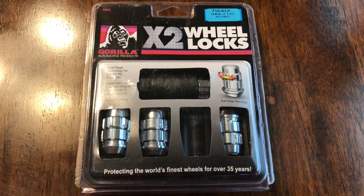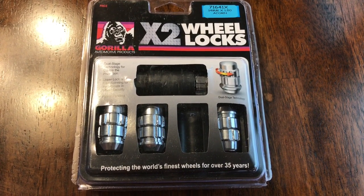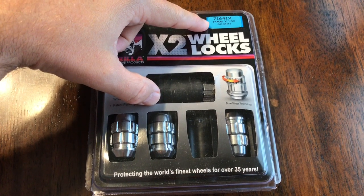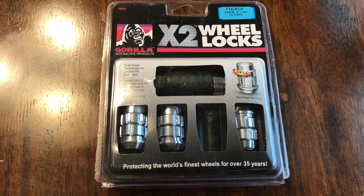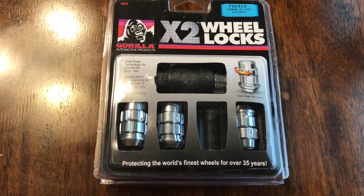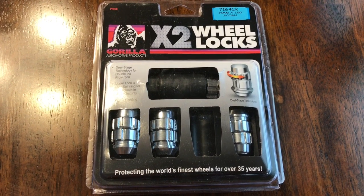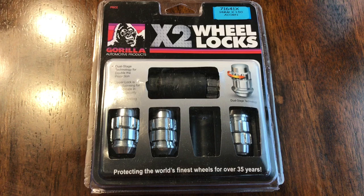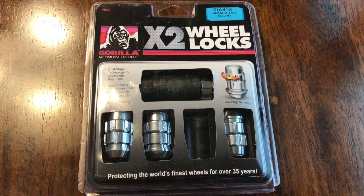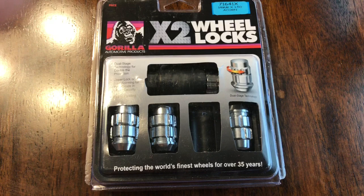I got the stock wheel locks that GM gives you but I don't think they're worth it. If you have a GM truck or Chevy, most likely it's 14 by 1.5 thread. I've got a Silverado crew cab 2018, and I believe these are the exact same ones I used for my 2015 — I'm sure they're the same for most GM trucks. This is the best wheel lock solution I've seen yet that actually gives you a little bit of protection. Obviously none of it is a hundred percent — if you give thieves enough time they'll figure out how to get those wheels off. I'll leave the standard GM locks on and put these on as well just for added security.